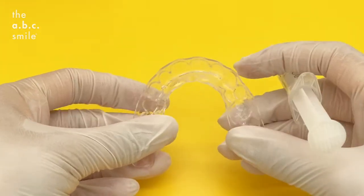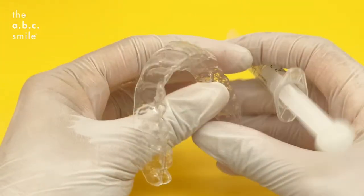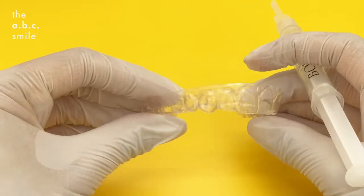This is your whitening tray, which may also be your retainer. Before your session of whitening, make sure you've brushed your teeth. Have a quick check to make sure your trays are also dry.